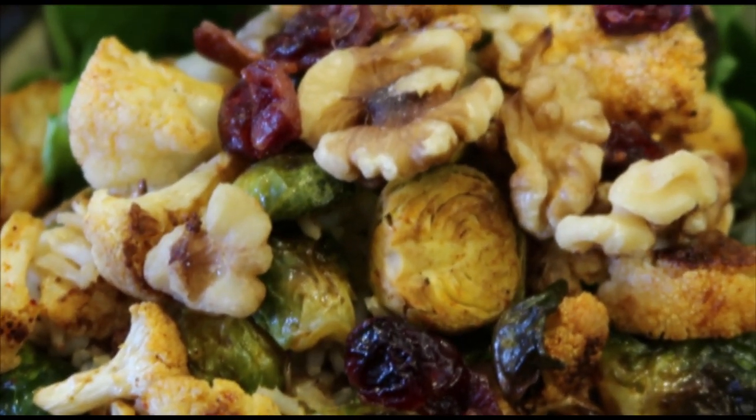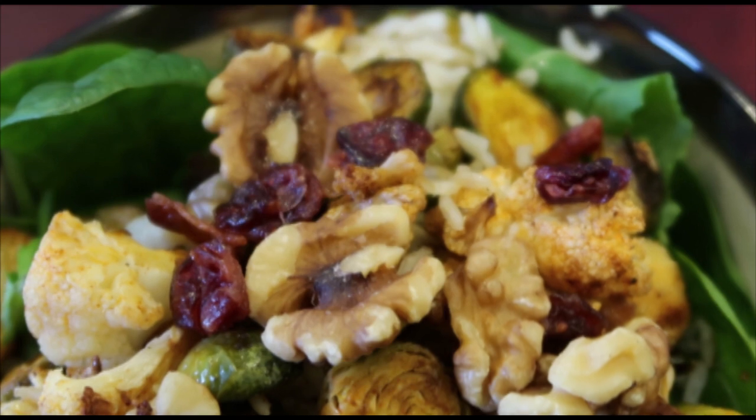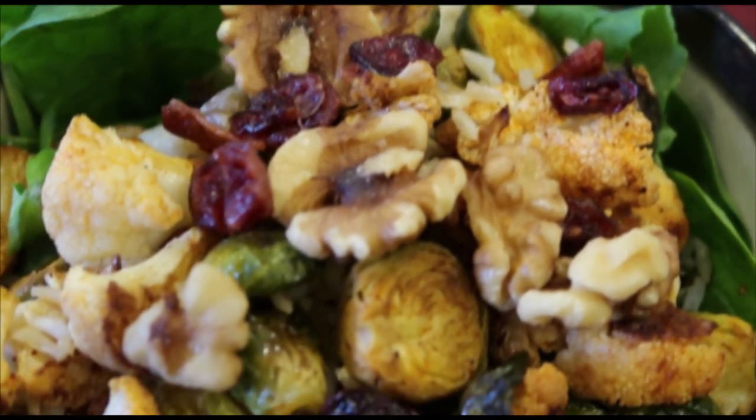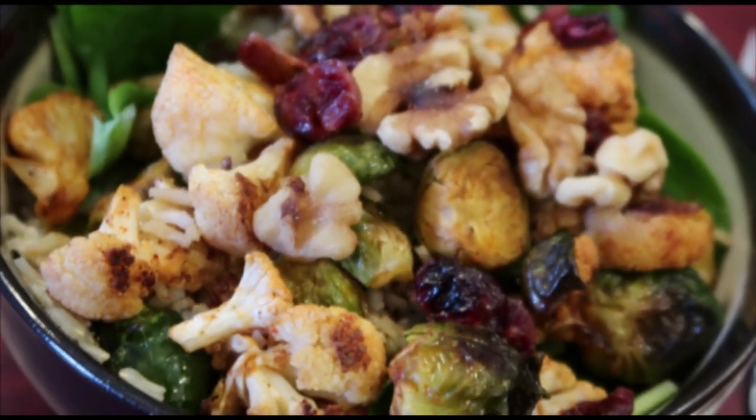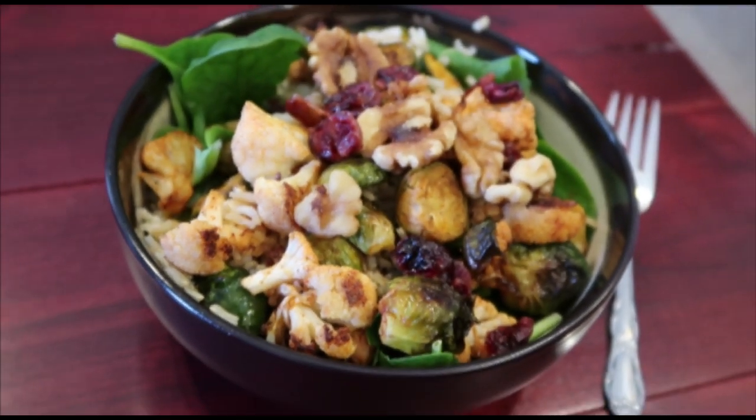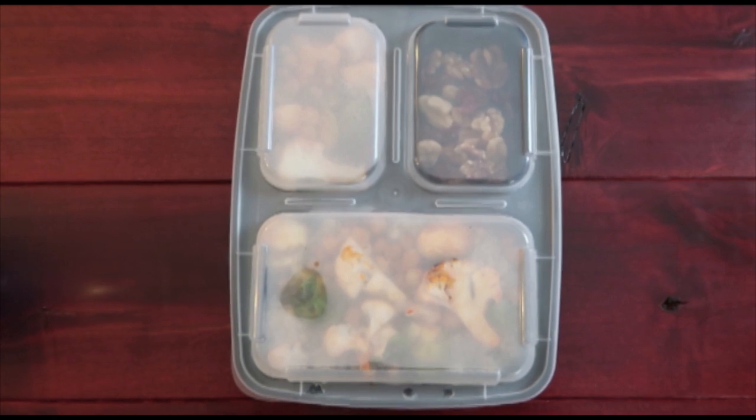Look at that texture — I know I'm doing like a hundred shots but look at this, it's so good!